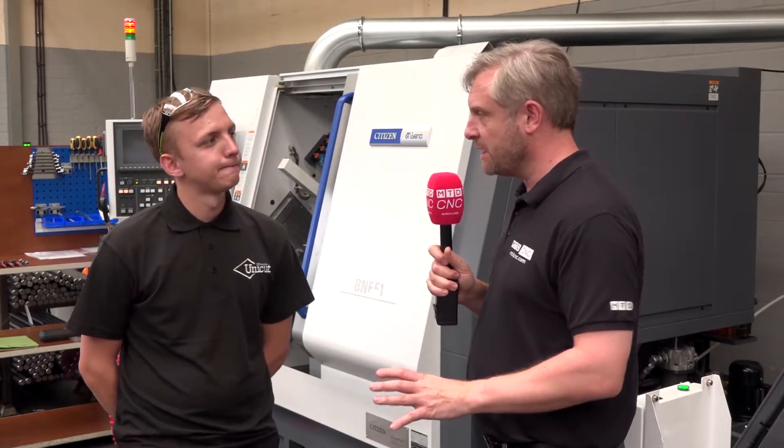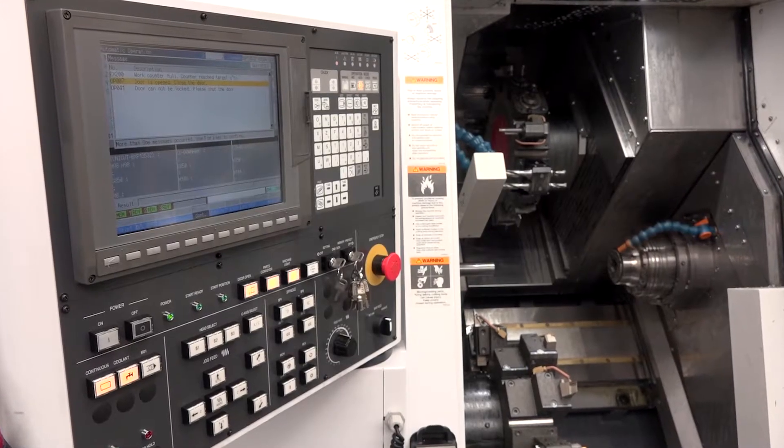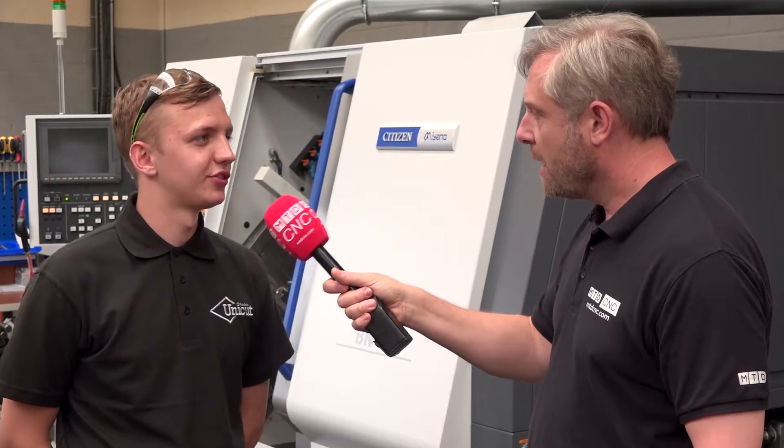Now, you say you've got no experience on Citizen machines — it looks like you're running Mitsubishi controls? Yeah, Mitsubishi controls. It's very user friendly. There are instructions, pictures, whatever you need. You can set tools easily.